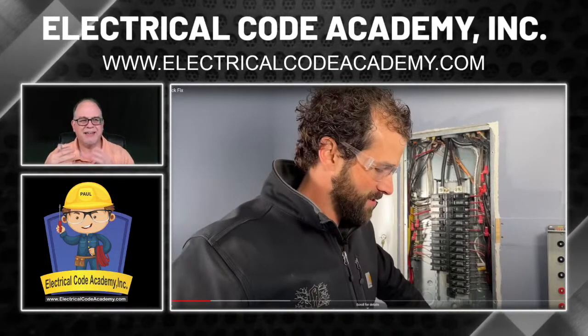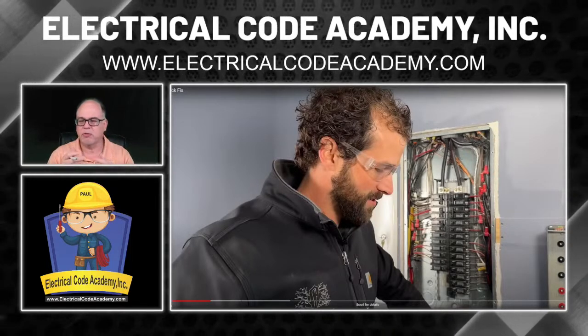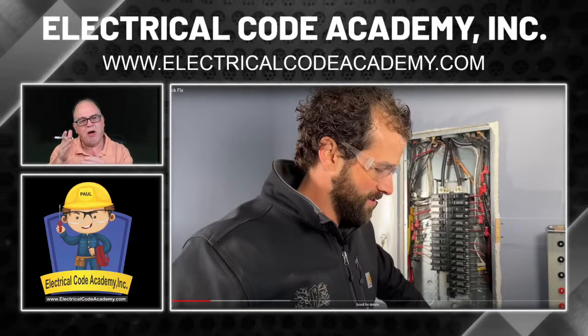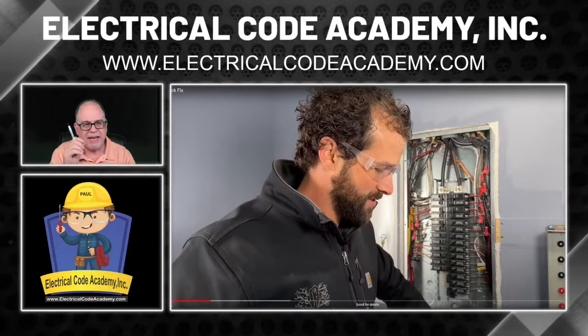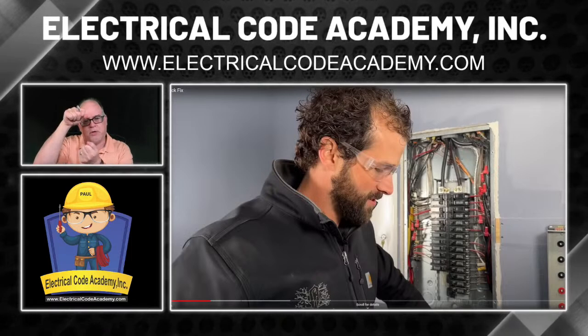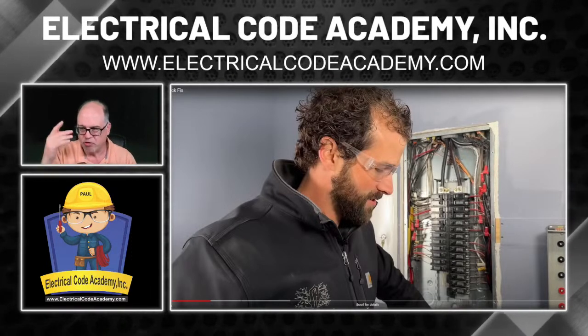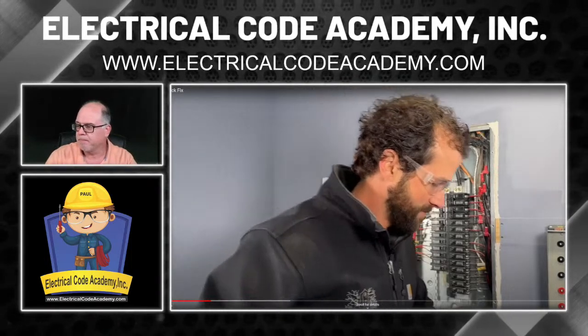When you do take that panel cover away, you don't know what could be touching in there. You don't know if the right screws were used — sheetrock screws and sheet metal screws should not be used; you have to use blunt-tip screws. When pulling the cover off, it could cut through conductors along the side. So use that cover as a blast shield as you pull it away. If anything's going to arc, you've got the panel cover between you and the panel board.